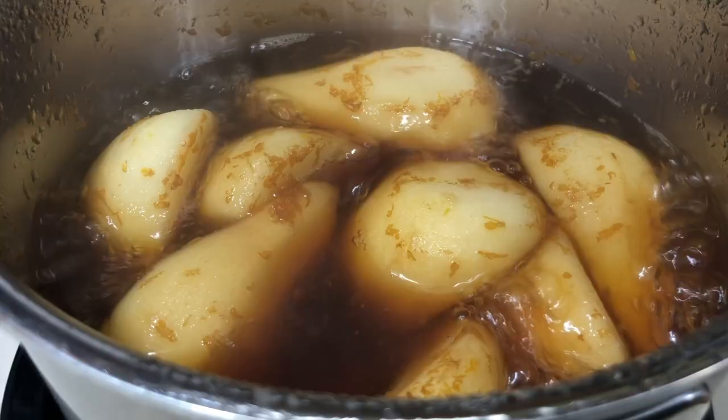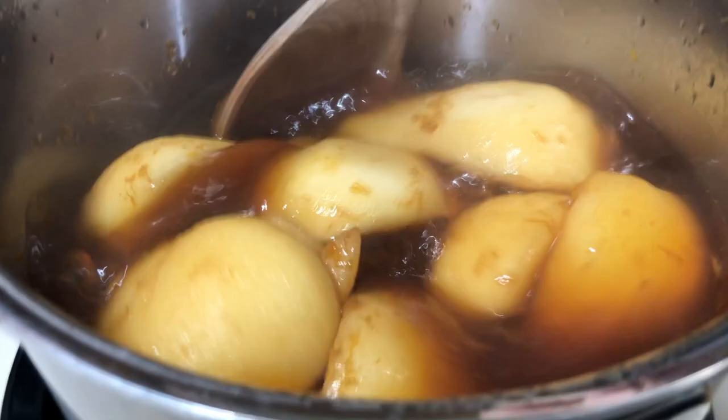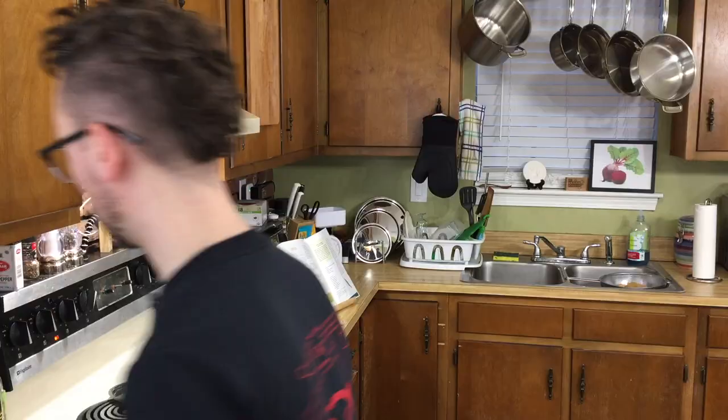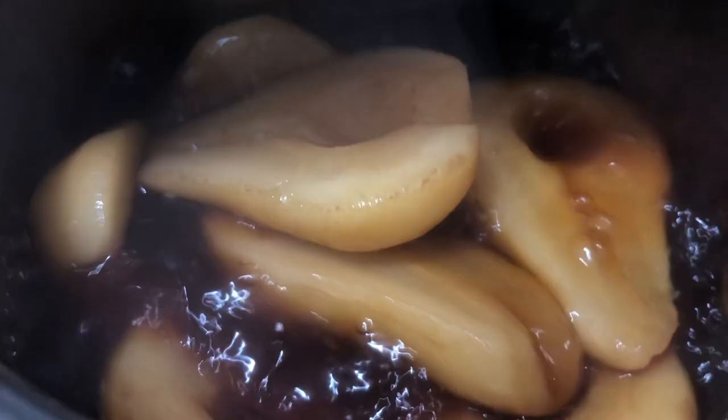15 minutes is up. So apparently we're supposed to take the peel out because it can get bitter. Not quite sure why they told us to zest it, because it's obviously not easy to remove at this point. So maybe just slice off about half of a thing of orange rind as opposed to zesting. I'm just going to get a strainer and see if I can do this. Now we're going to return everything back to the pot and simmer for another 20 minutes.